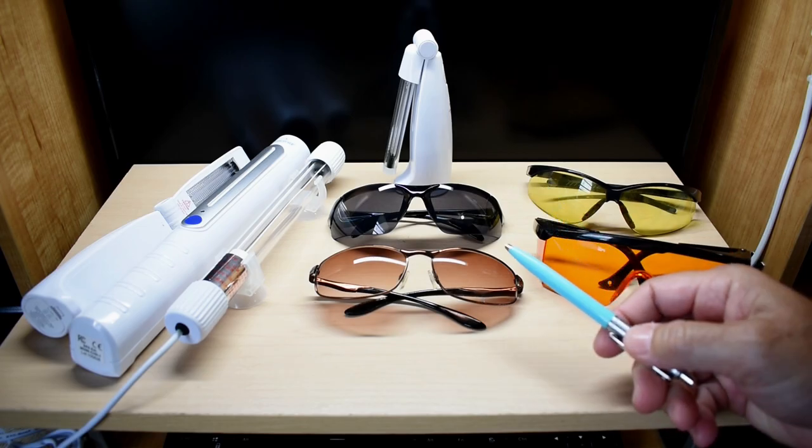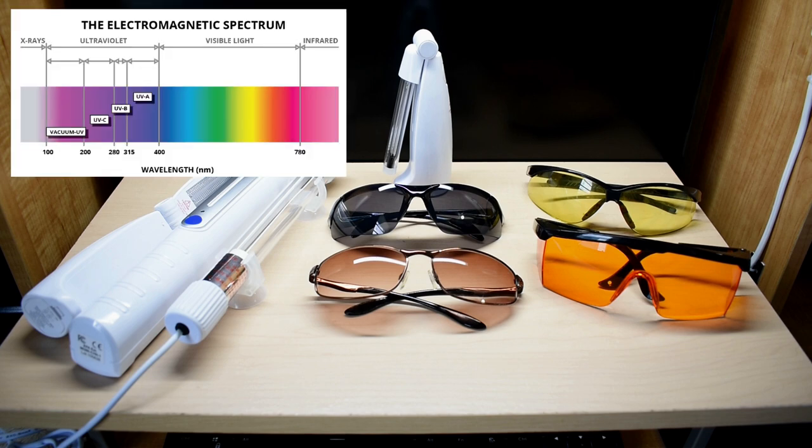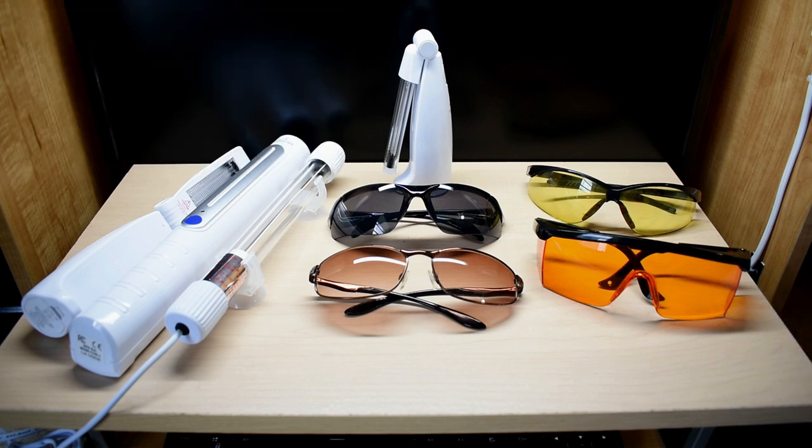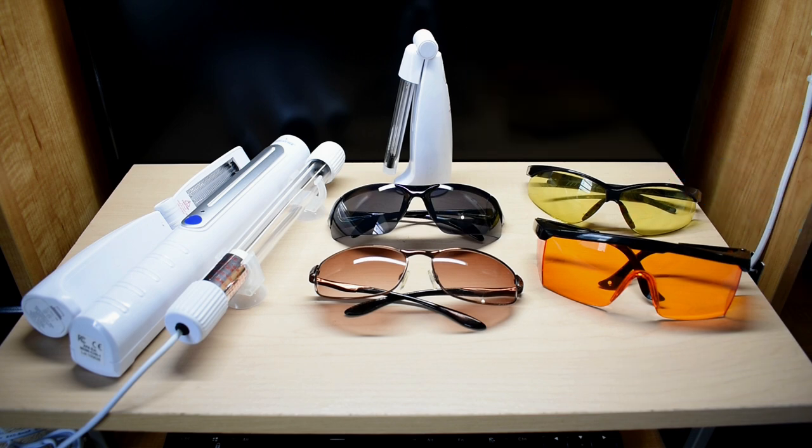So you purchased a new pair of sunglasses that claim to offer 99.9% UVA and UVB protection, or protective eyewear that claims to protect you from UVA, UVB, and UVC exposure. Are they really what the manufacturer claims? How many people are actually going to check? Not many. How about window film for your home or vehicle that you were told blocks 99.9% of UVA and UVB exposure? Not too many people would check for that either.